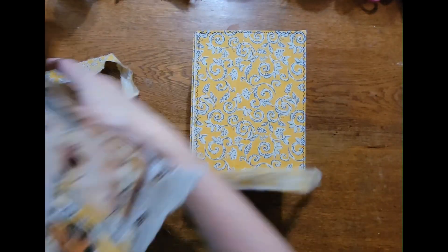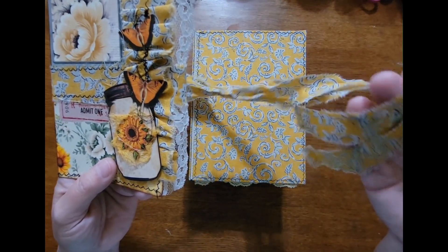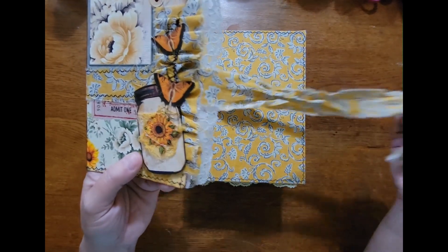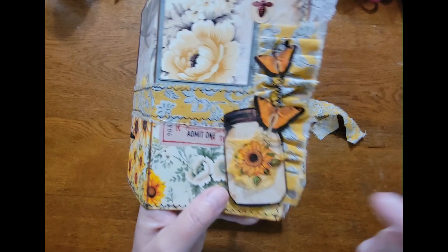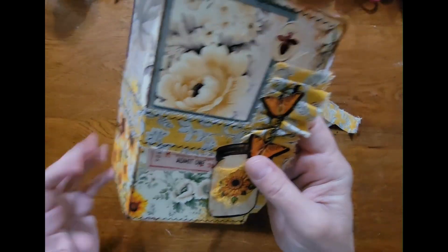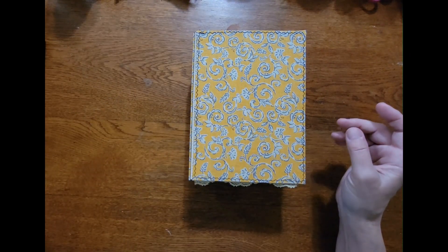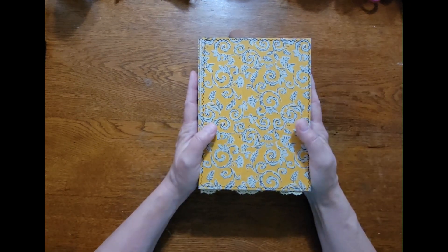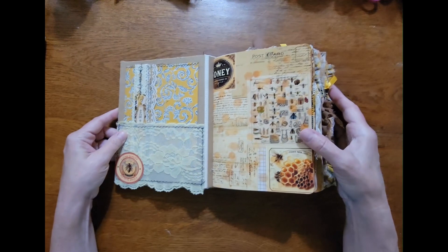I added two pieces of the fabric that I used for the cover to use as a closure, and I just made a little ruffle and cluster here to decorate the front. That's completely removable so that when you're working in your journal you won't have anything banging around. Let's open it up and take a look. On the inside it's just some craft paper covering the front, back, and spine. The signatures are sewn directly into the spine.